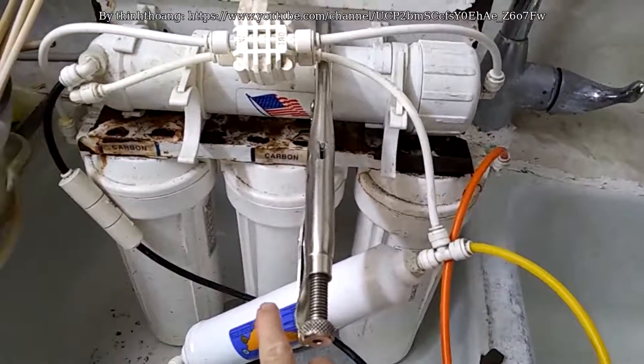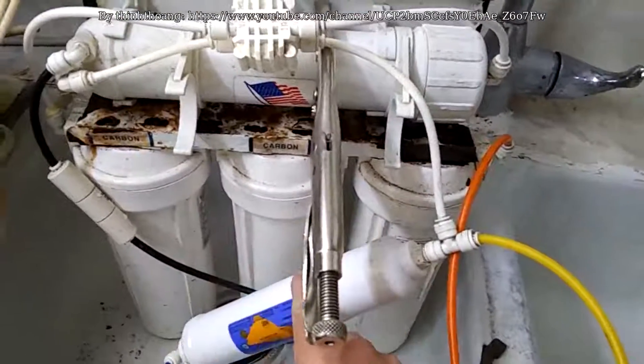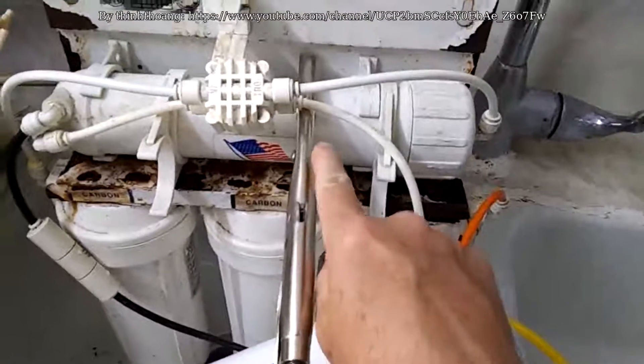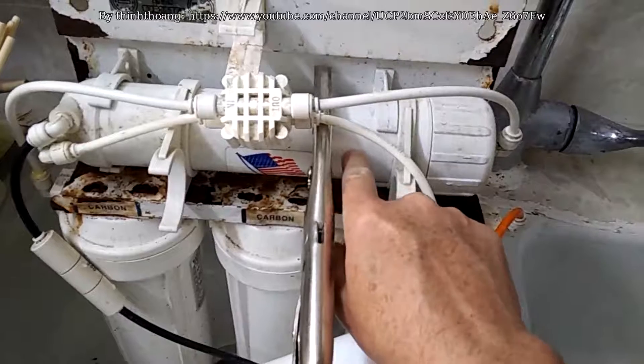So there are five filters: one, two, three, four, five. Today I'm going to replace the filter in this tube.